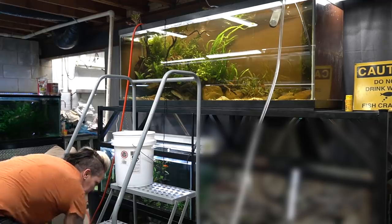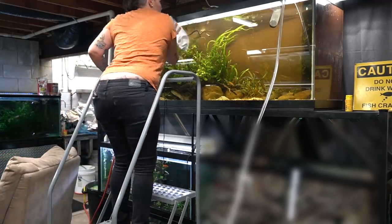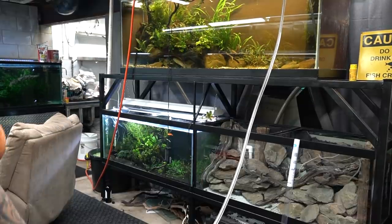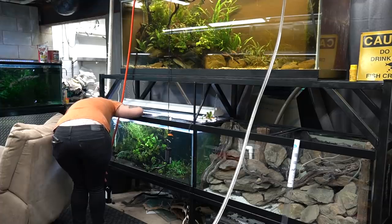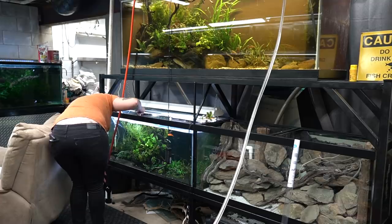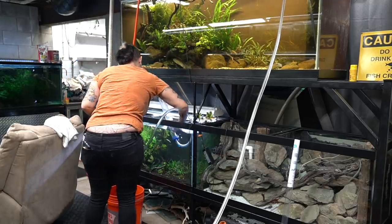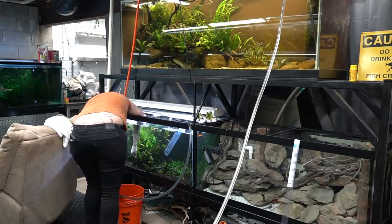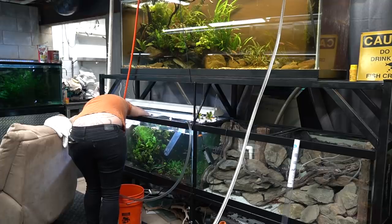I do about 30 to 40 percent water changes on these aquariums. On my display side this means more work than on the shipping rack — I usually do the shipping rack every couple of days and each of the bigger tanks once a week. While the 150 gallon hillstream is draining and filling simultaneously, I'll also start a siphon and clean up the tank below it, removing any algae, replacing botanicals, doing replanting and trimming, whatever needs be.